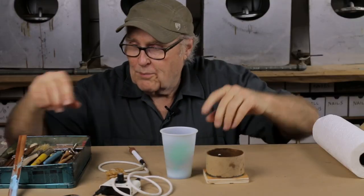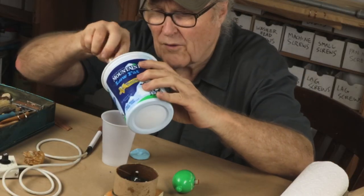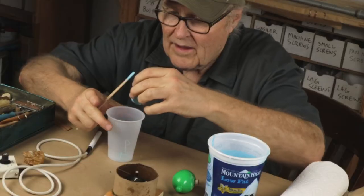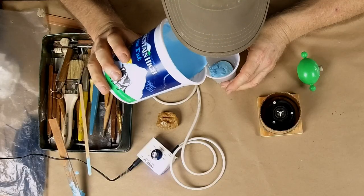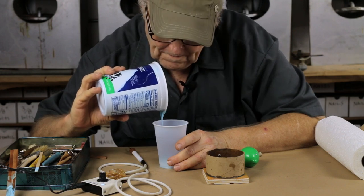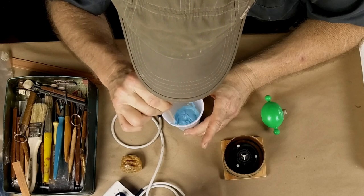I mixed up some rubber and you can hear the vacuum pump in the background de-airing it. We're almost ready to pour. The first thing I'm going to do is dump a little bit of rubber down into the bottom of the cup to glue the disc into place, then drop it in and press it down to push out any air. I'm going to pour it from one side because I want the rubber to flow around that plug at the bottom. By chilling the rubber, I buy myself quite a bit more time.